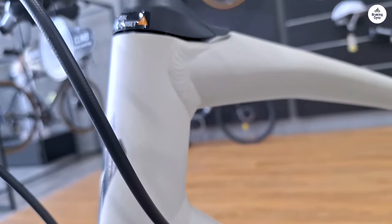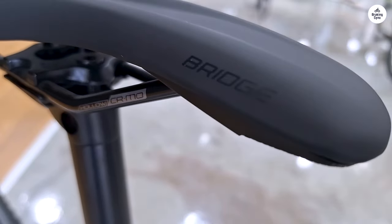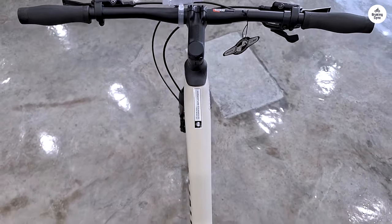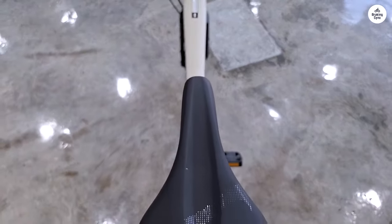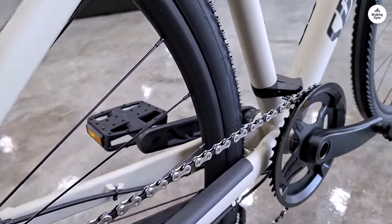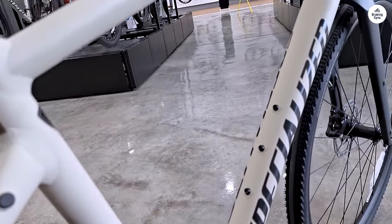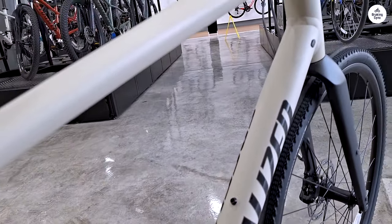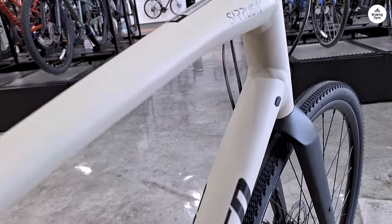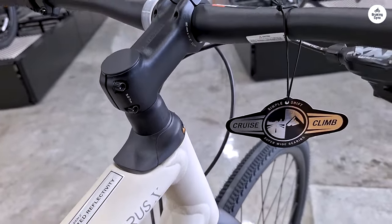One of the standout components on this bike is the SRAM NX drivetrain. It's a 1x11 setup, which means there's only one chainring in the front and 11 gears in the back. This makes shifting simpler because you don't have to worry about a front derailleur. I found the shifting to be smooth and precise. The wide range of gears — 11 to 42 teeth — gave me plenty of options for different terrains. Whether I was climbing a hill or cruising on flat roads, I could always find the right gear without too much trouble.